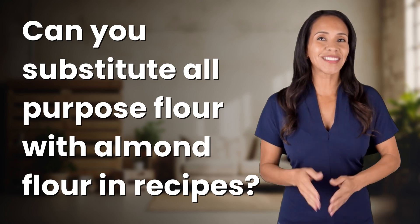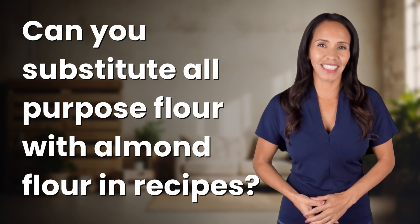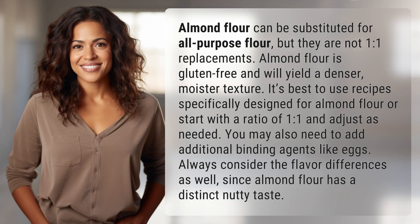Welcome back to your daily dose of discovery. Let's unravel today's intriguing question. Almond flour can be substituted for all-purpose flour, but they are not one-to-one replacements.